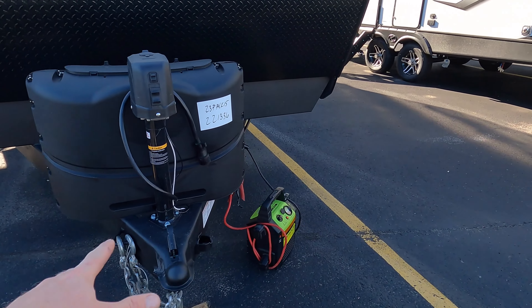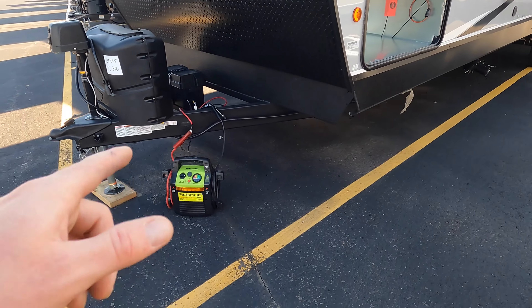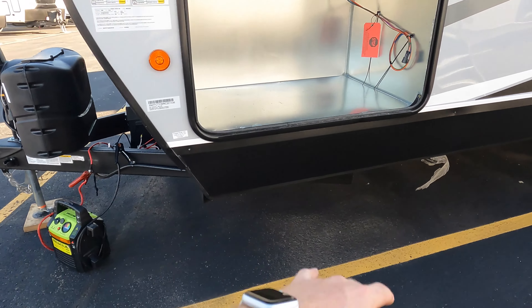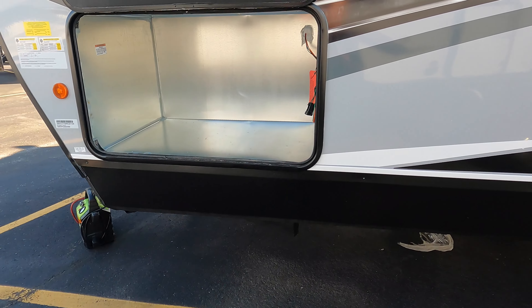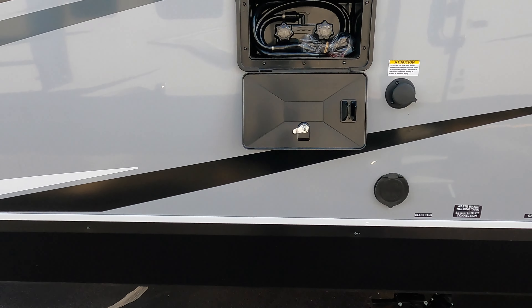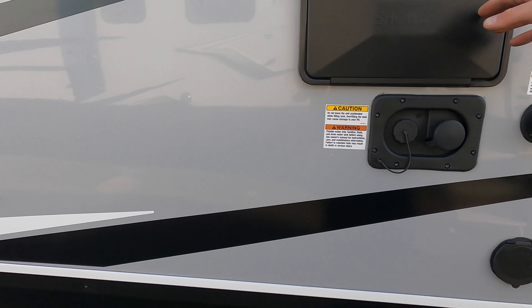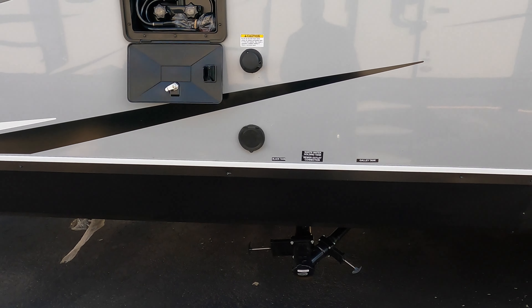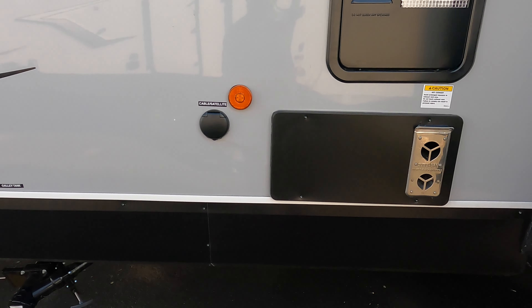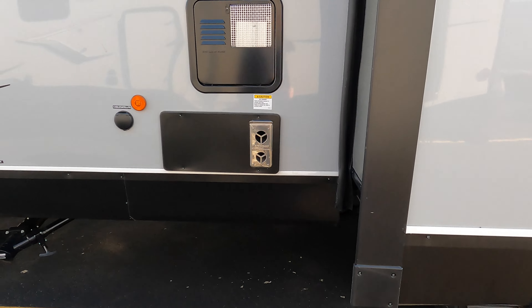We've got the power jack here in the front, 220 pound propane tanks. You've got your battery power hookup, here's the reservoir for your would-be generator — this one does not have one obviously. You have your exterior shower hookup and station.